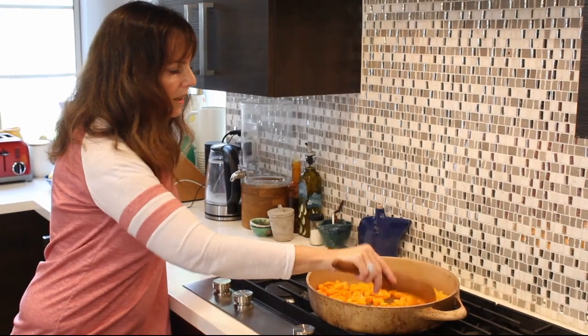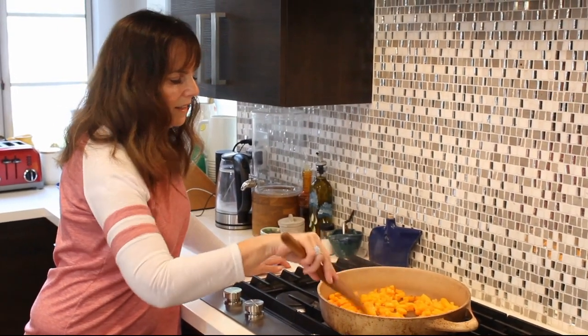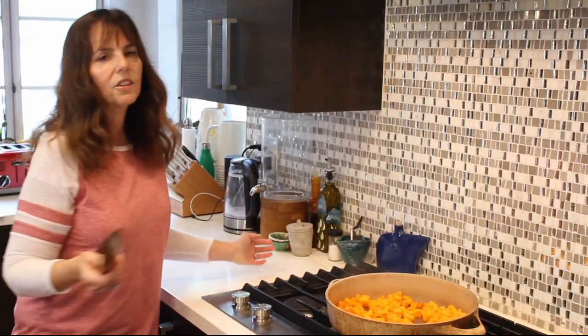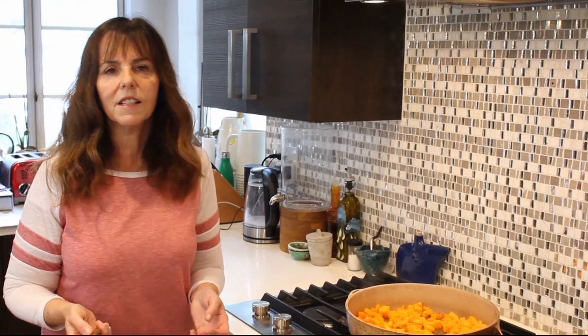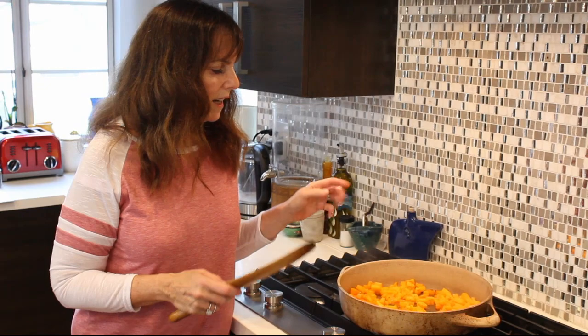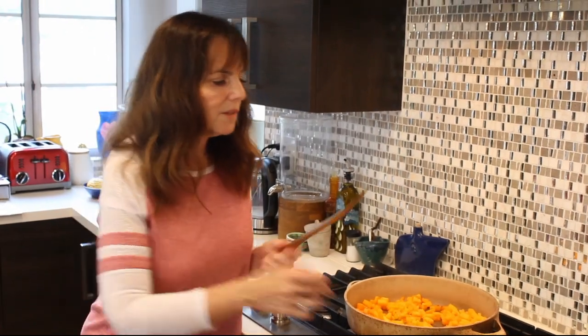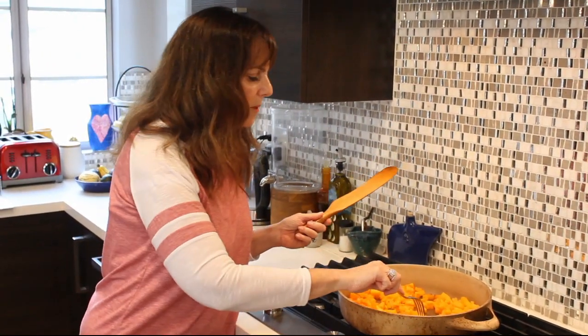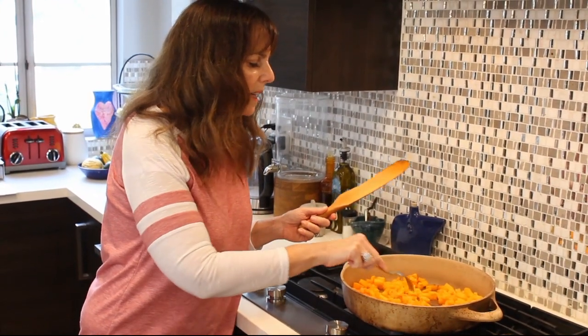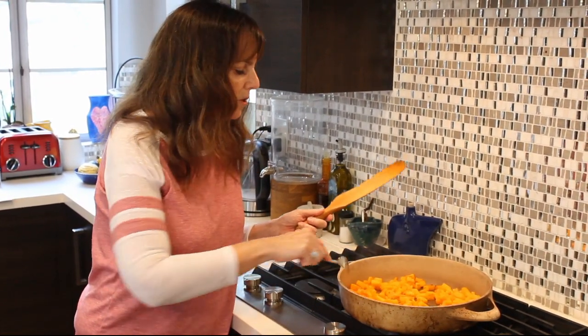I'm trying to do less oil, and hopefully eventually no oil — that would be very nice if I could get there. You have to cook these until they're tender. I guess it depends how small you cut them up. It could be 5 minutes, it could be 10 minutes. The fork is the way to go — you stick it in and it should go in really super easy.